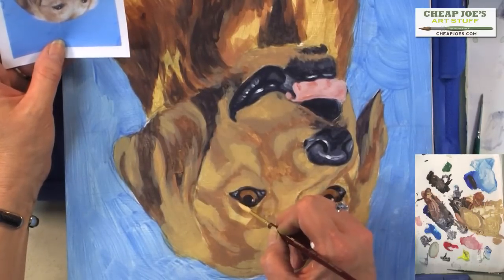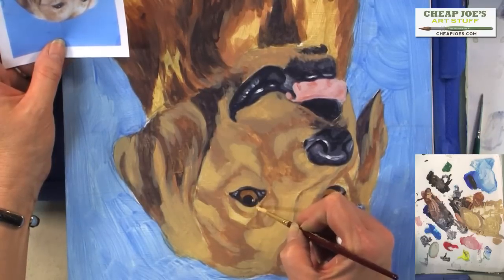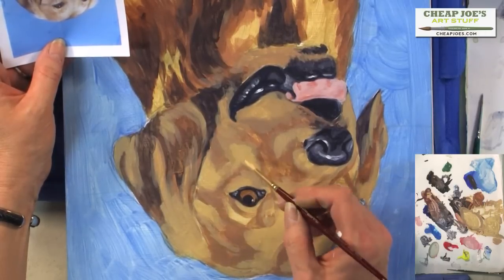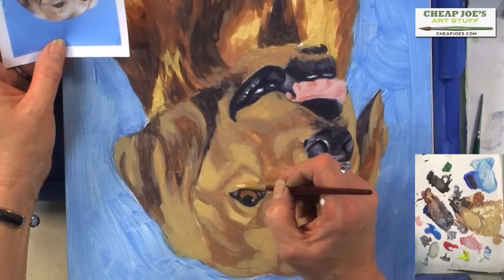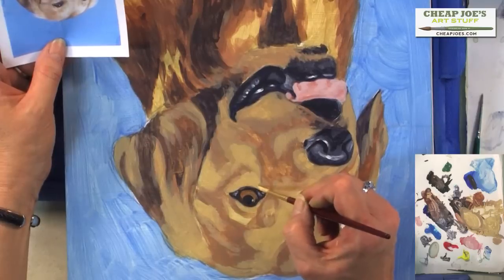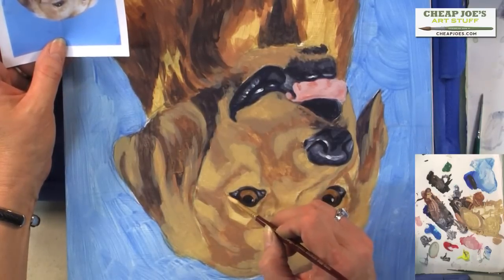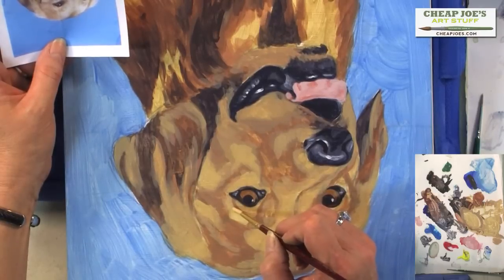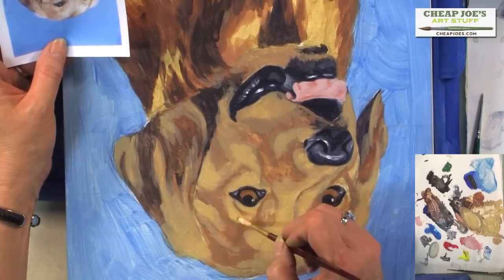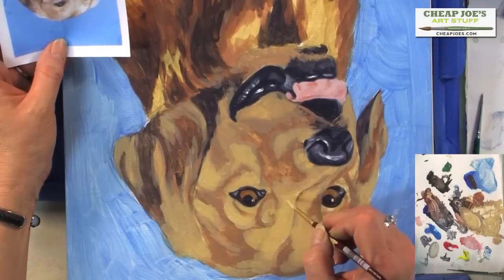Now let's go around the eyes — we have the lid like so, and then we have this area coming in, and then the bottom area. Just talk yourself through it — that's the best way to do it. Then we have this coming up. This is the most expressive part of a dog's eye — you can really tell stories about volumes, about how they're feeling.